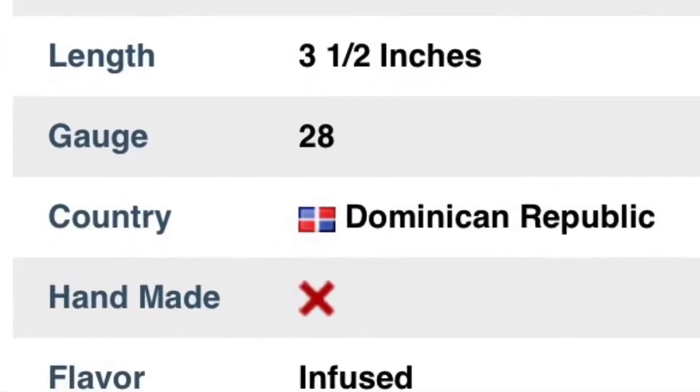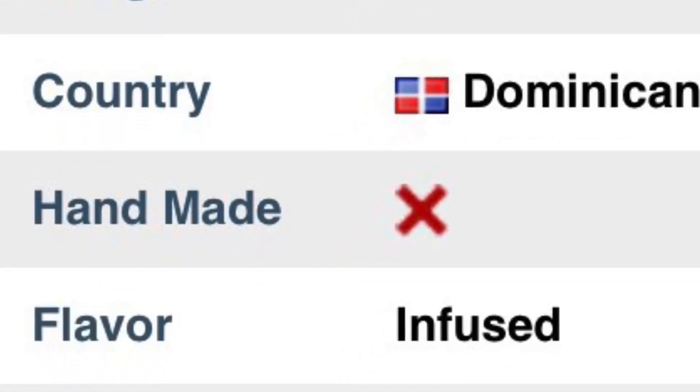Coming into the first half, the cigarillo's got a little bit of a vanilla taste to it. It burns pretty hot, so you gotta take your time with it — you can't smoke it too fast, but it definitely wants to burn quick. It comes in a pack of 10. Now, on the package itself it says '10 perfectly hand-crafted cigarillos,' but the description specifically says it is not handmade. It's kind of a weird bummer.